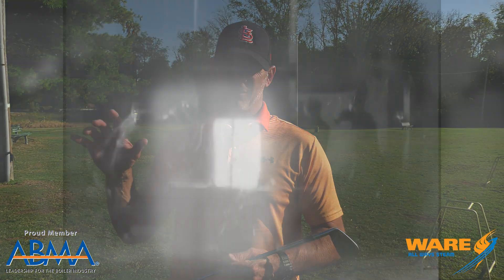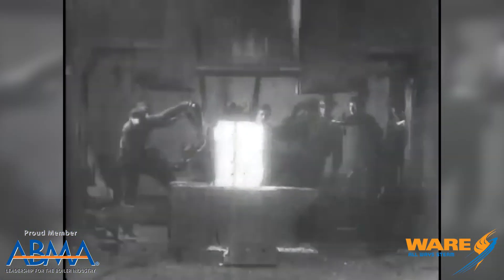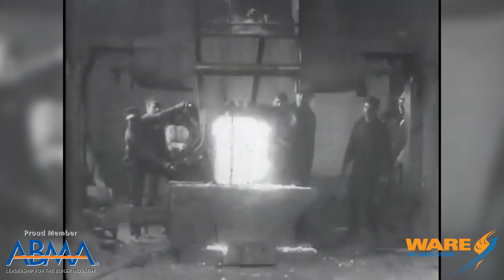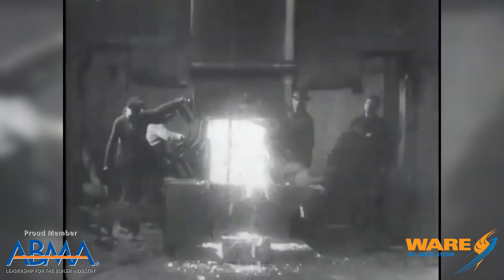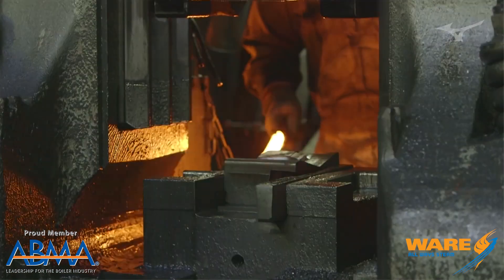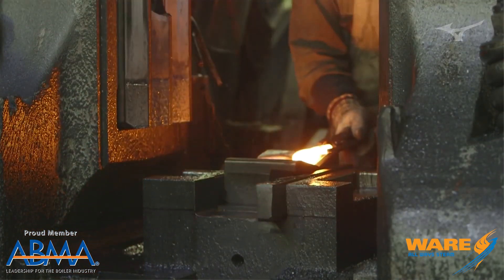Essentially it's a steam cylinder and a piston. High-pressure steam is injected into the cylinder, which draws the head of the hammer up. Then it is either dropped by gravity — without any steam pressure — or, if it's a double-acting cylinder, the steam acts on the top end and pushes the hammer down with tremendous force. These guys started just popping out forged golf club heads that were all uniform.